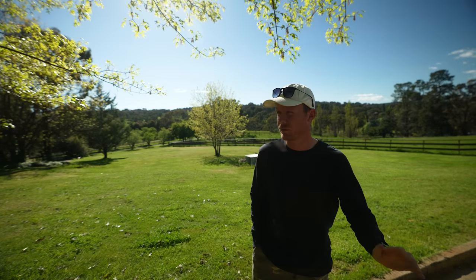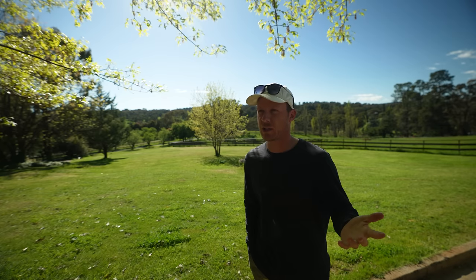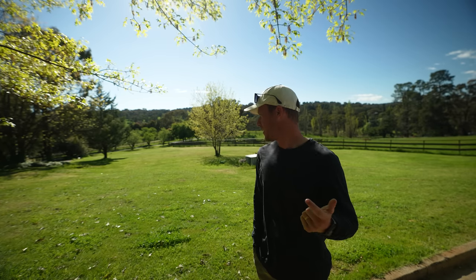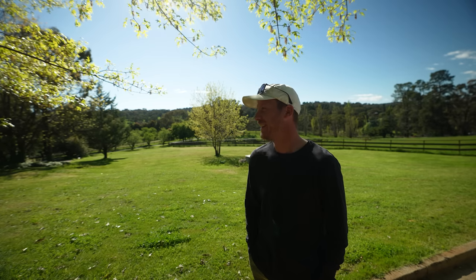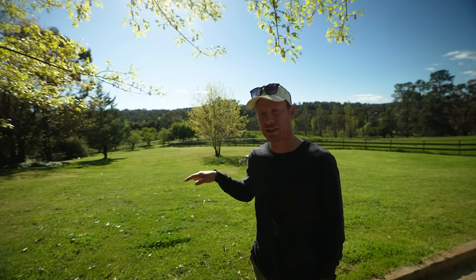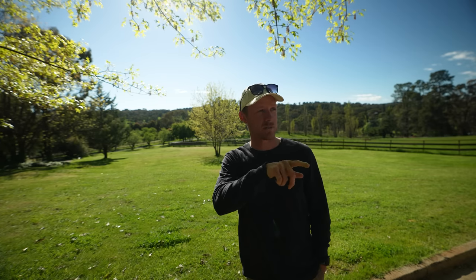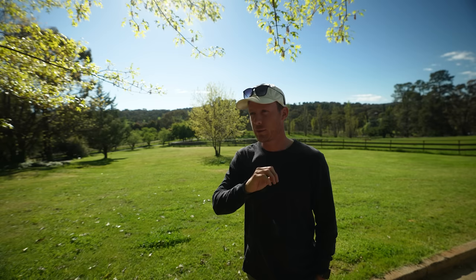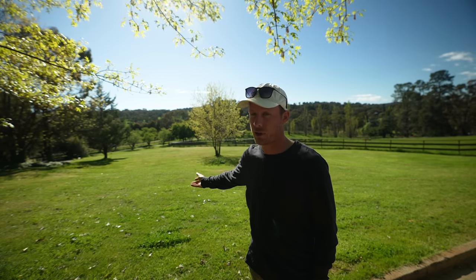We have lots and lots of area to mow here and I'm struggling to keep up with it now that spring has gone absolutely crazy and we keep getting rain. Today I'm going to put some growth regulator down - some Primo - on this area. I've got a new sprayer, so I'm going to show you that sprayer, calibrate it, and then put some Primo out on this lawn to slow the growth down so I can keep up with it.